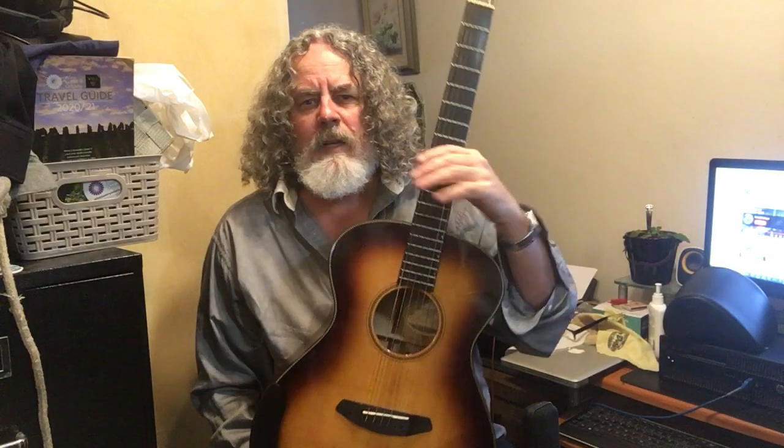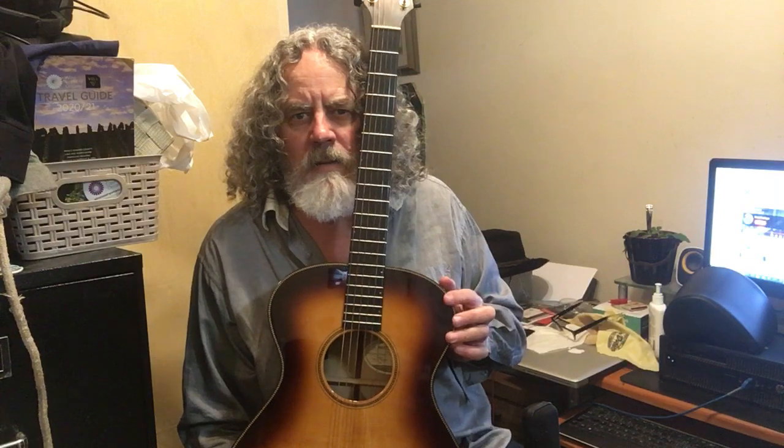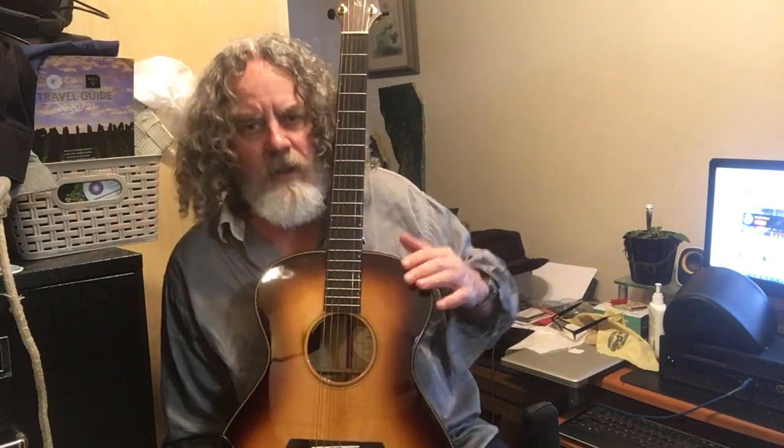I'll just be really honest with you: it's not a cutaway. And I think Breedlove has stopped making these — shame, shame, shame on you. This is the best guitar, in my opinion, that you've ever made. So why you're not making them is beyond belief to me. You can only get it as a cutaway, and I think that's because Kim Breedlove is no longer involved with the company.